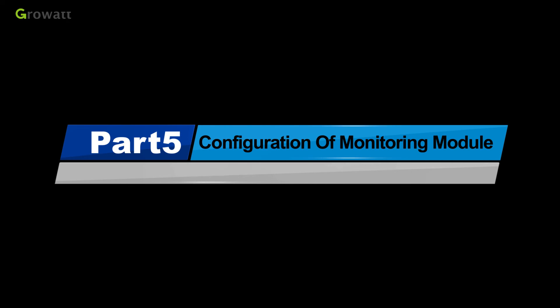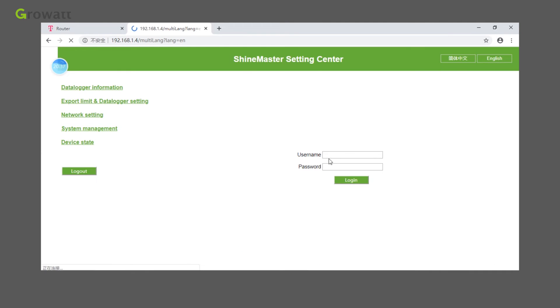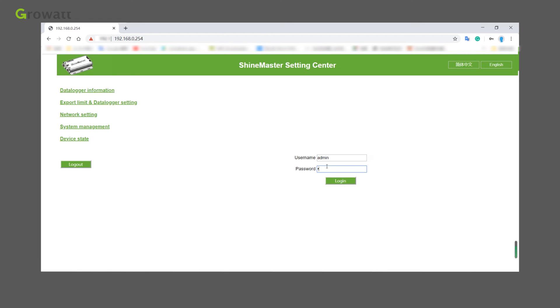To configure the monitoring module, connect the PC and Shine Master to the same router so they are on the same network, then check the IP address of Shine Master and enter it in your browser. Alternatively, connect the PC directly to Shine Master via an RJ45 cable. The default IP of Shine Master is 192.168.0.254. You can access the Shine Master built-in page by entering this default IP on your computer.